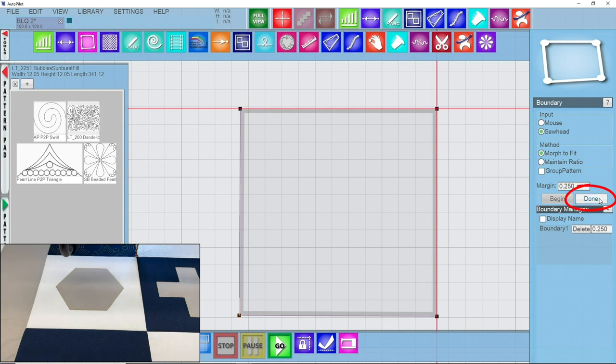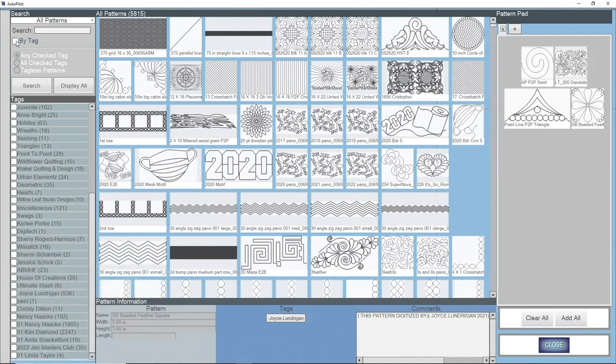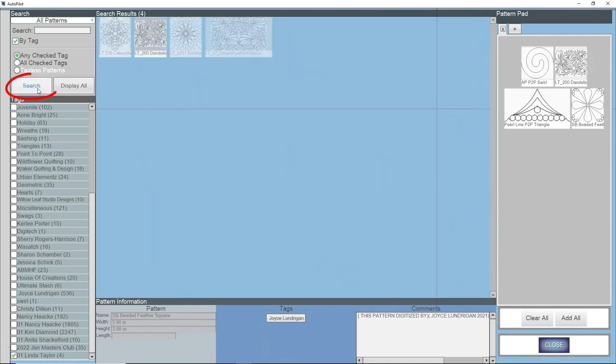We're going to click done because we're happy with what we've done, and I'm going to search for the background pattern I want to use. I'll go into my pattern library and look for a Linda Taylor fill pattern, so I'm going to search by tag. I've selected by tag and scrolled down to the bottom of the list to find Linda Taylor. I'll select that tag and search, and it's going to bring up the patterns I have tagged with her.